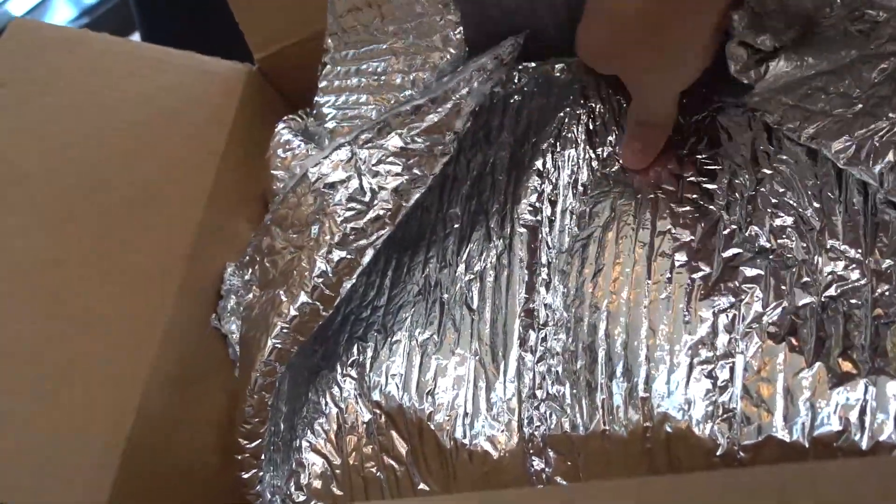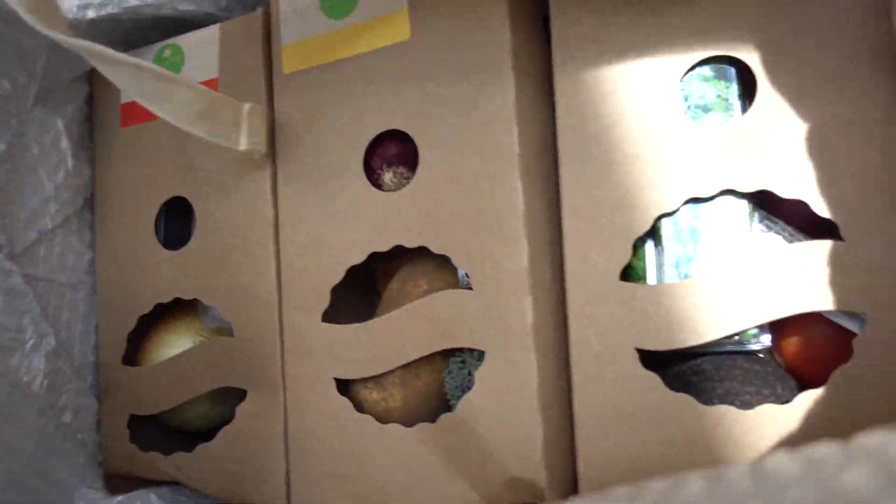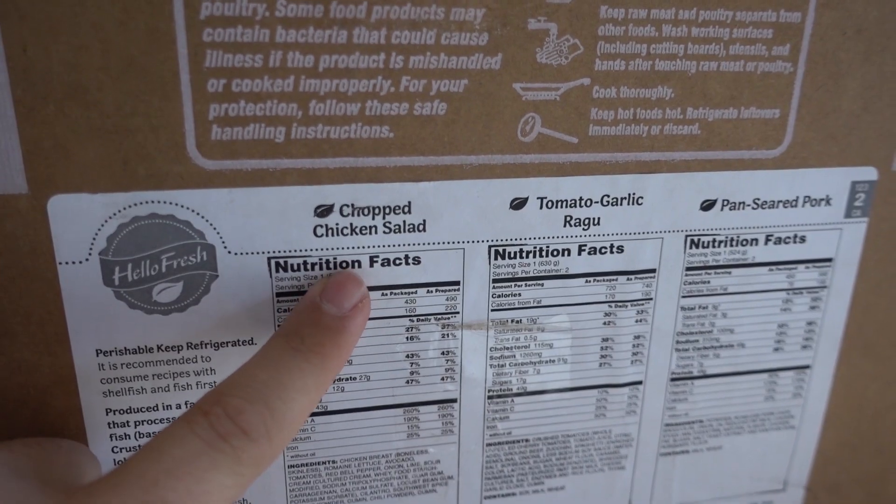This one is a company called HelloFresh. They mailed me this — it's a meal delivery service, but they don't actually send meals; they send all the ingredients to cook your meal, which is even better because it's super fresh. It comes in an insulated bag with all the ingredients needed to create three different kinds of meals. They create new recipes every week. This one has a chopped chicken salad, tomato garlic ragu, or pan-seared pork, so I get to decide what I want to make.